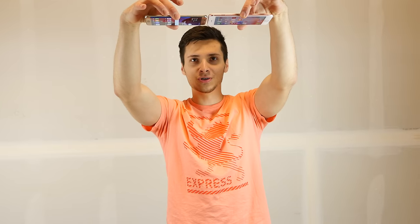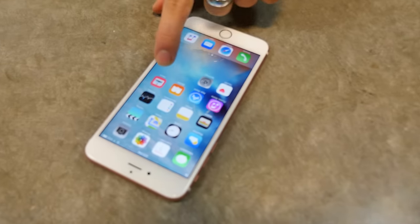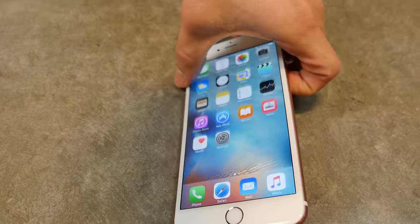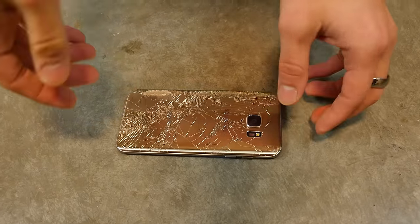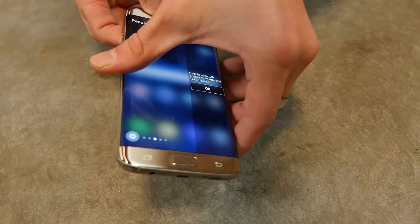This is almost certainly going to end in failure. Let's do the iPhone first. Too much anticipation here. Wow — deep scratch in there, but no crack. That's the best part. At this point, looking good. Let's do the same to the S7 Edge. There's no way that survived. Oh my goodness, you surprised me yet again, Samsung. Beautiful — no cracks.